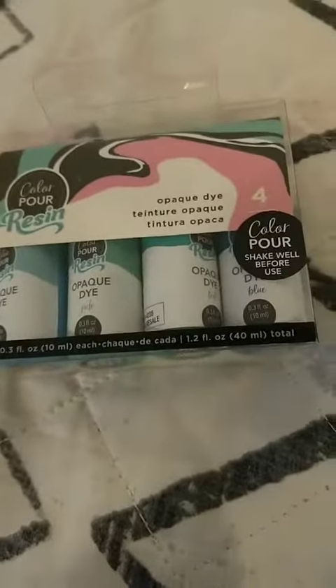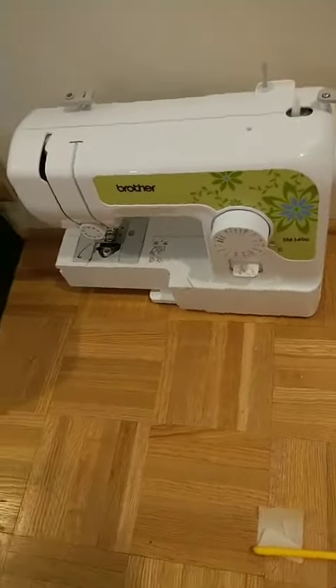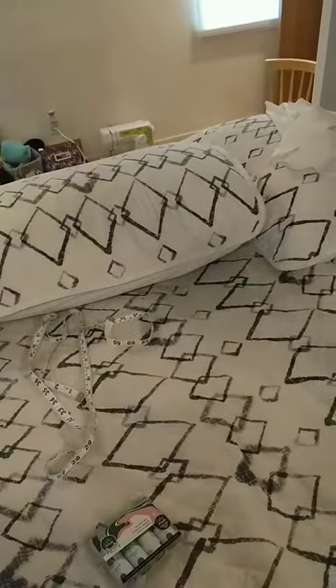Here's just the dye set. I haven't bought the actual resin yet. You're also going to need a sewing machine — trying to hand-sew this is probably going to be a living nightmare. Make sure that you have a tape measure too — you've got to get your measurements, otherwise this thing isn't going to fit. For the main part, I kind of just traced an oversized t-shirt I had.